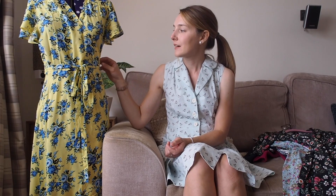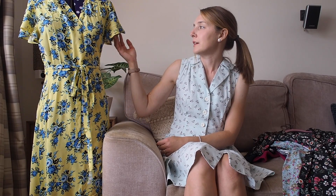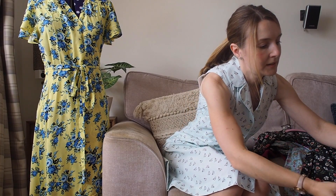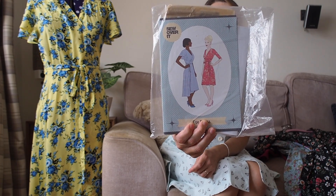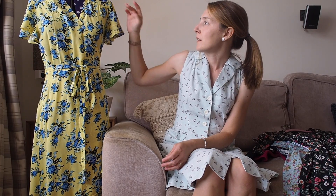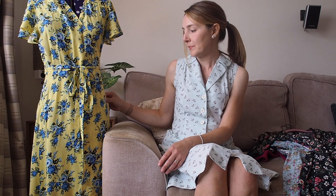On to the next dress — the Sew Over It Eve Dress, modelled here by Lady MacCurrell. I've made two Eve dresses and this version is from a yellow viscose in the flutter sleeve version. There are two versions of the Eve dress pattern: the flutter sleeve and the straight sleeve. I've made one of each. I love this sleeve — it's so pretty and hangs so nicely, and I love the little details like the gathered yoke at the shoulder. I never really thought I'd be a wrap dress person, but after seeing so many versions online I had to give it a go and I'm so glad I did.